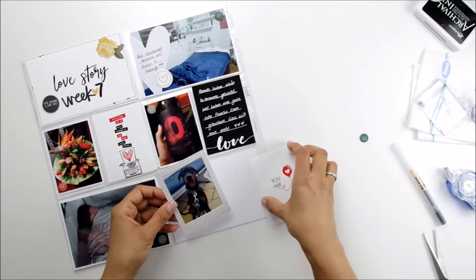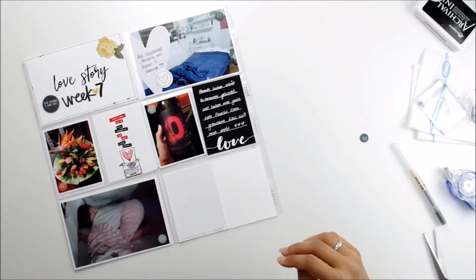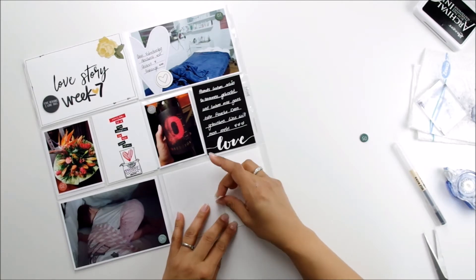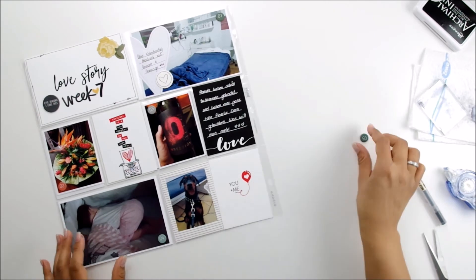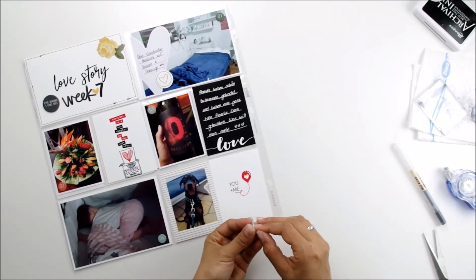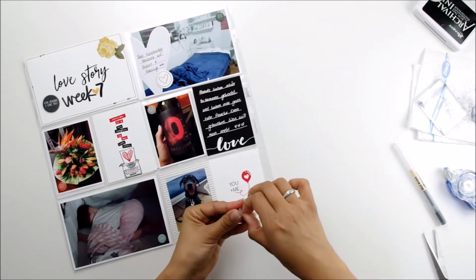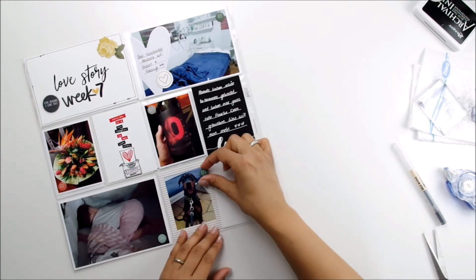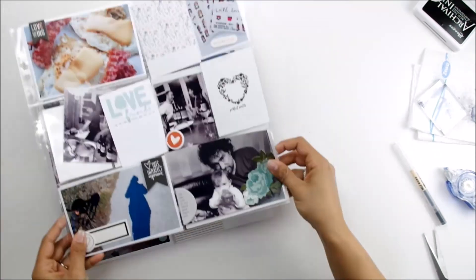If you don't have enough four-by-six photos or journaling cards in that size, just go ahead and glue together two pictures, two journaling cards, or even a picture and a journaling card just as I did — you won't notice the difference when you flip through your album. I just like playing around with those sizes and it's easily possible to do that.